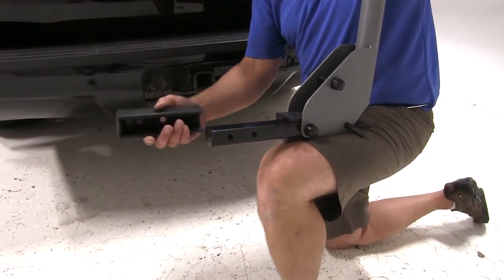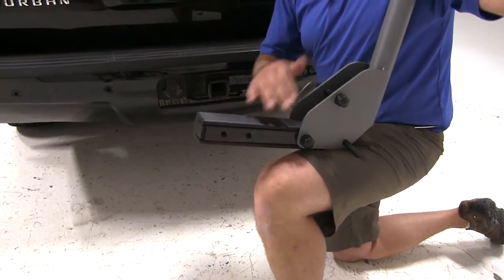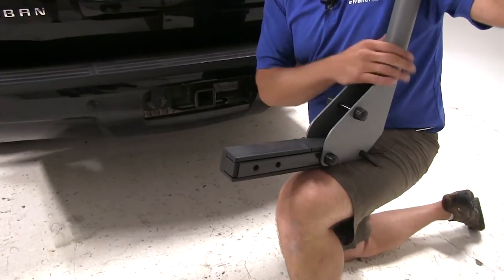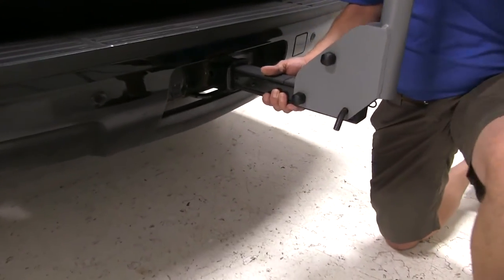Once we go up to the two-inch, we're just going to place on the sleeve. No bolts required, no screws — very simple process. Then we'll just slide it into the receiver tube of the hitch.